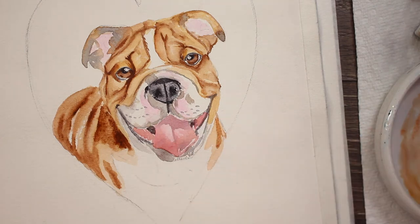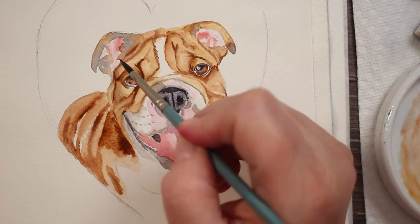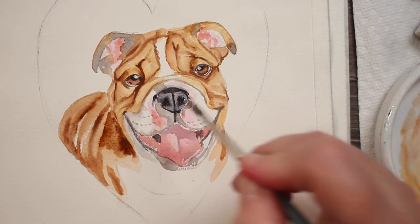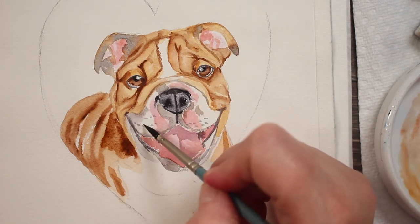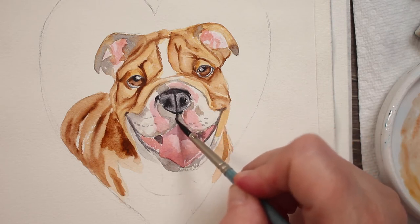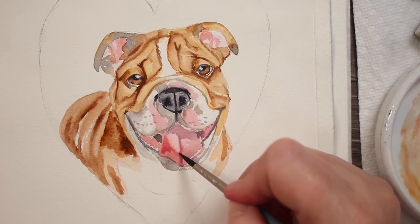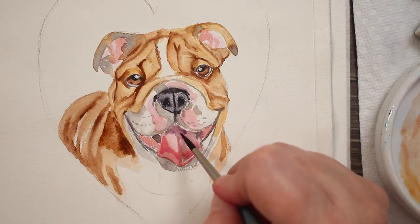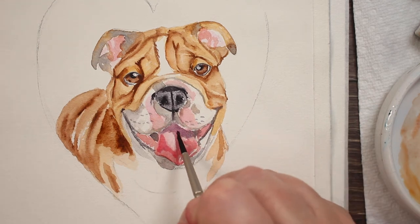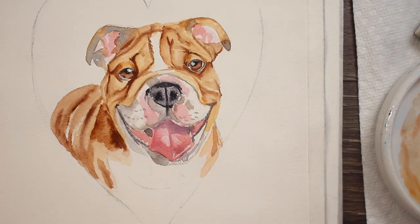Now I'm going to add a little darker shadow beside his tongue going into his mouth, and I'm going to add that pinky brown mixture into his ears, letting the highlight be that first layer — that first opera rose color. I'm adding that pinky brown around his muzzle and then coming back in with some more brown gray, darkening up those spots he has around his nose and on his muzzle. Adding another layer of that brownie rose mixture to his tongue so it looks like it has a shadow, with a little blue on the very back part where the dark shadow is, and leaving a little bit of the lighter color to show as highlight.